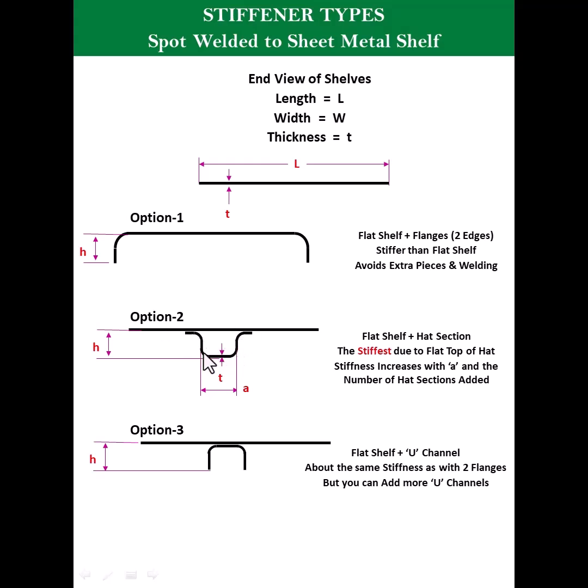In the second option, you can give a hat-type section, which will also give you some additional strength — it has a flat section on each side. Option three is a U-section, which will also provide some additional strength.